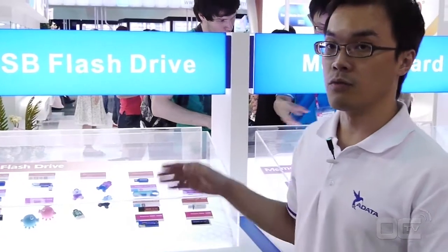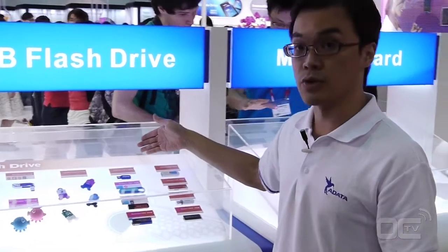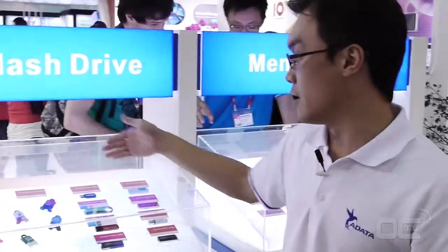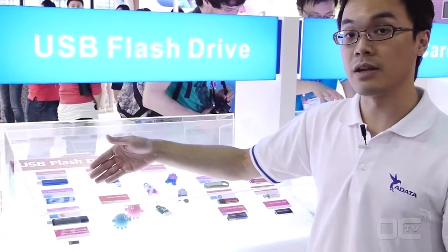We carry four categories. The first series is the Clash series, then we have the Spirit series, then the Sim series, and then the Nobility series.